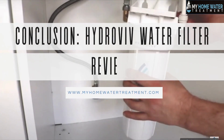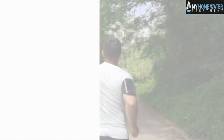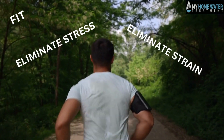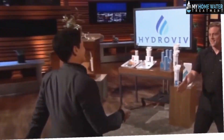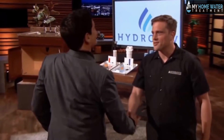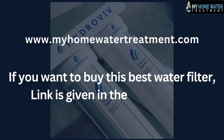Conclusion — Hydroviv water filter reviews. The benefits of getting an at-home Hydroviv system is not just about having a device that helps you keep fit, but also about eliminating the stresses and strains from your daily activities. This is why I am so fond of my at-home system and believe it is one of the best purchases I have made. Stay tuned if you further want to know the five remaining Hydroviv water filter product reviews based on our thorough research. If you want to buy this water filter, the link is given in the description. Thank you for watching.